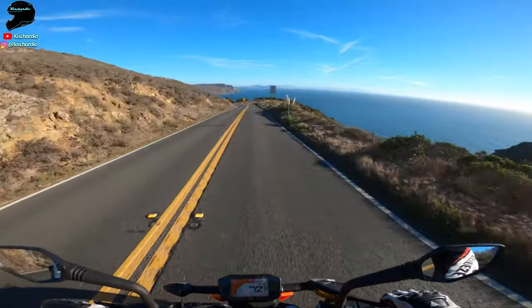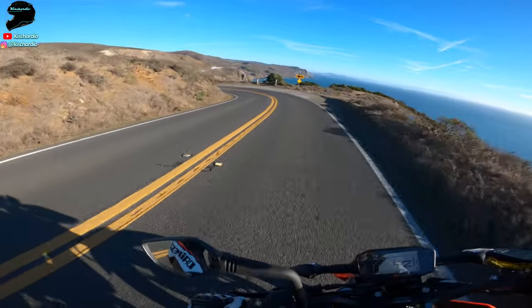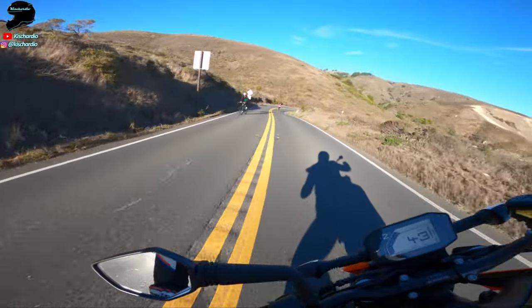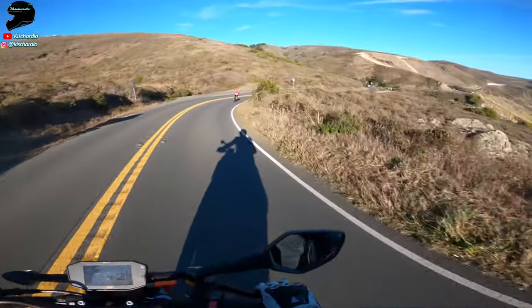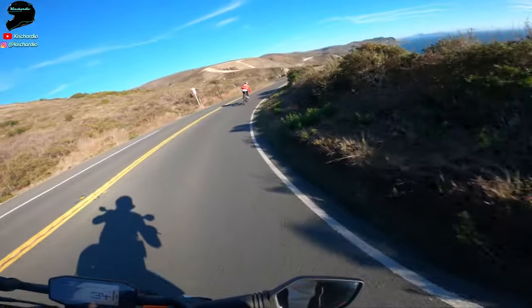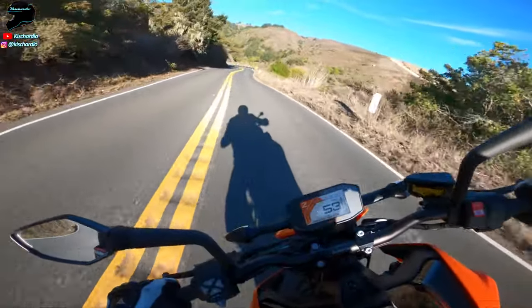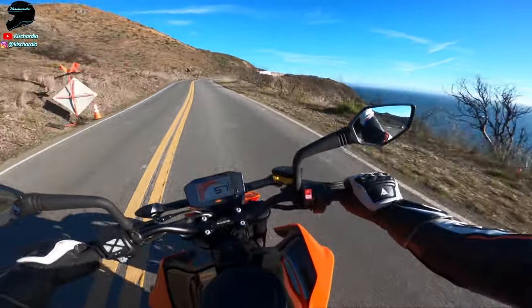Let's get some brakes — and just dive into this corner, looking all the way through. Scalpel. Absolute scalpel of a mid-weight bike.